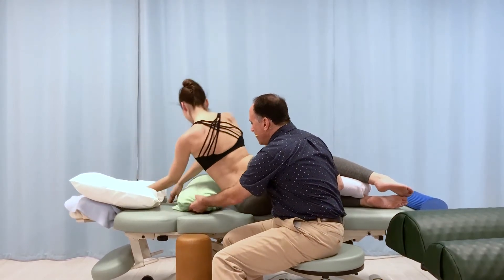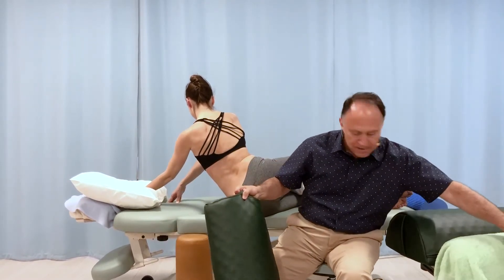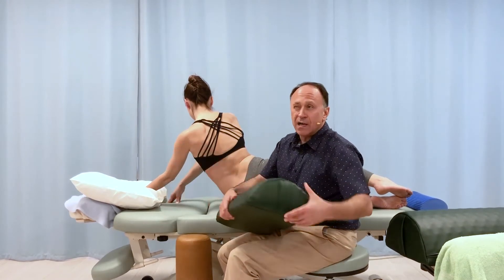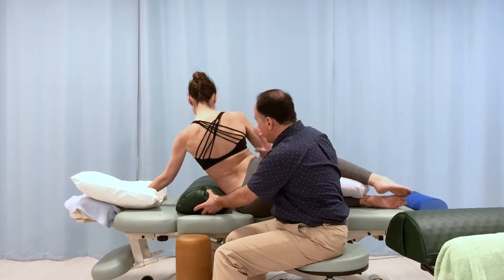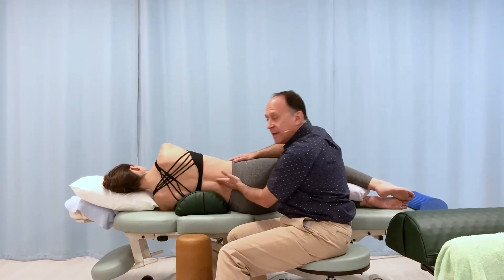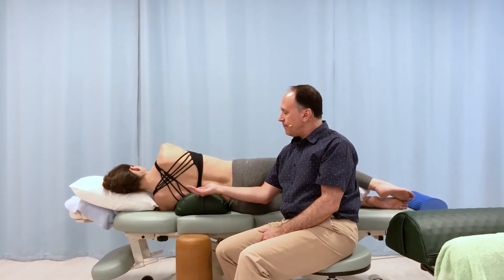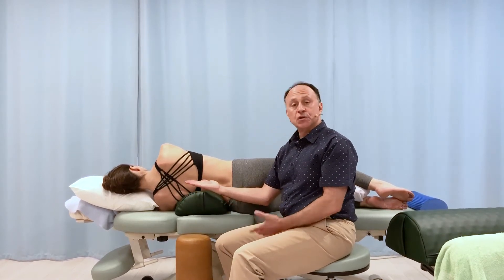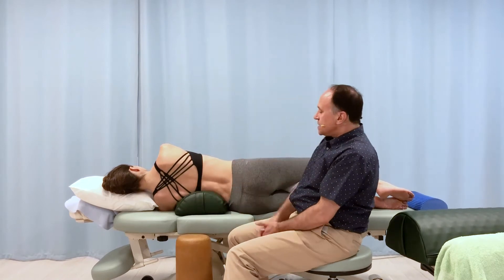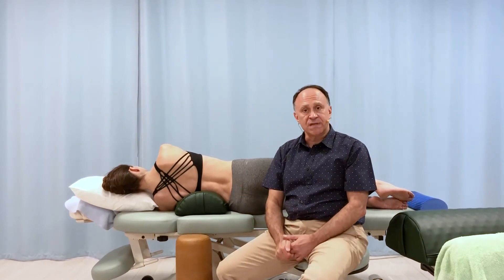I'll pull this soft bolster out of the way and use this next one, which is both a bit larger and enclosed in a vinyl cover, making it considerably firmer. I'll put it in exactly the same place. We can even see a curve developing in her spine in the opposite direction. Imagine if she had the scoliotic curve convexity down — being pushed at the apex by the bolster would start to straighten her out, bringing her toward left lateral flexion. This is more of a challenge, and we want to make sure she's fine with it.